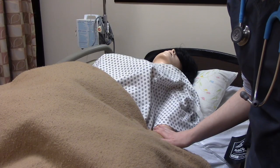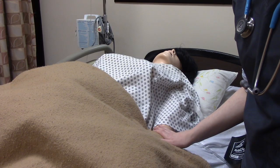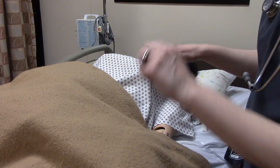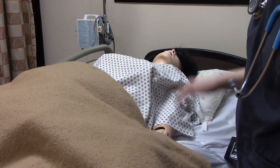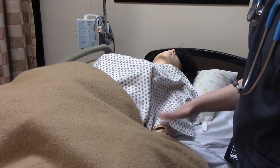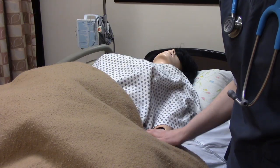Now we're going to be assessing mom's fundal height. When we do this, we want to make sure that her bladder has been emptied and that she's not quite all the way flat on the bed. If you want to put her flat, make sure you put a little wedge or something underneath her hip, because she is at risk for supine hypotensive syndrome.